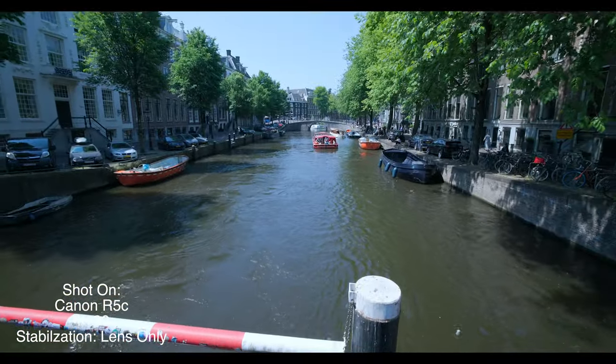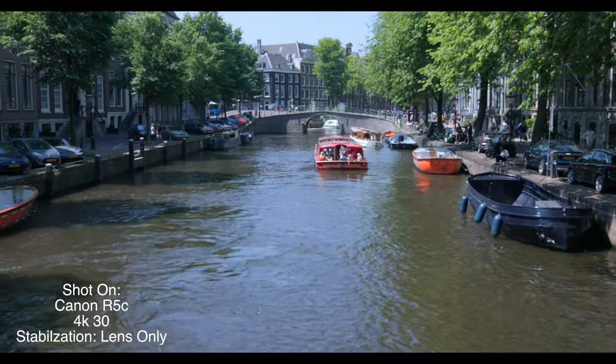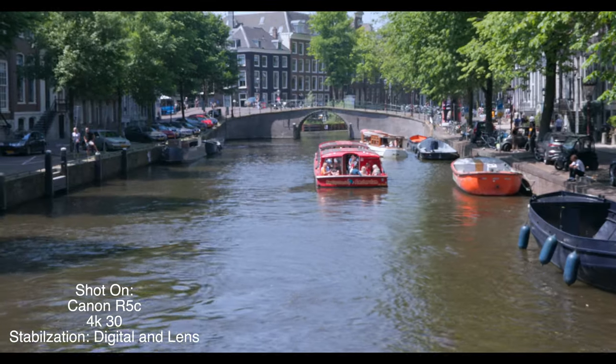But when I use it as a B-roll camera, look at this — this is at 15mm, this is at 35mm, that is with the stabilization turned on.